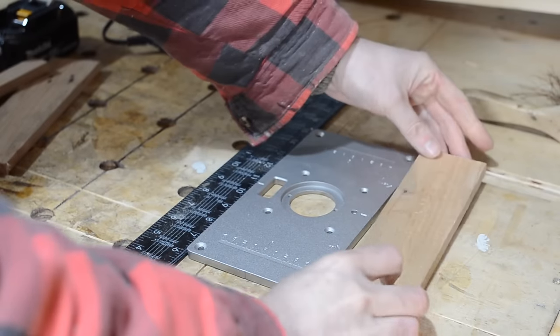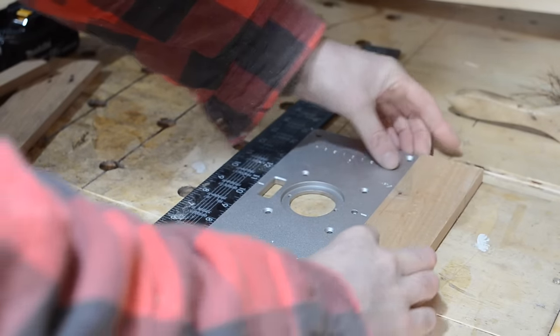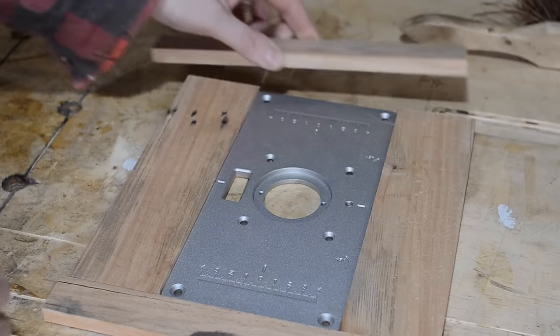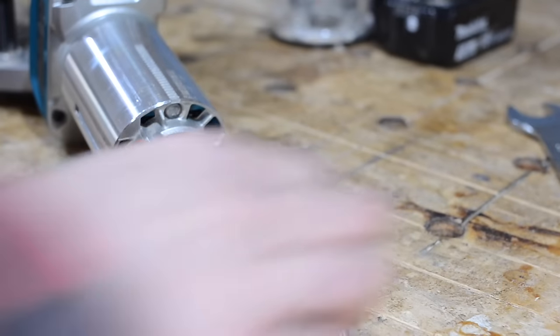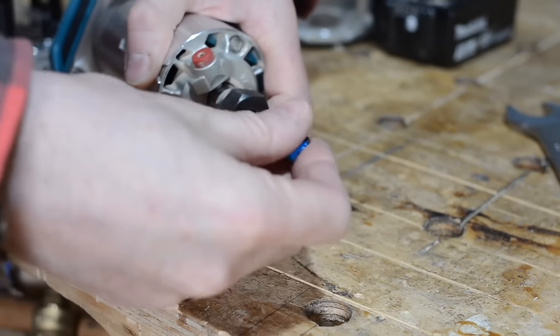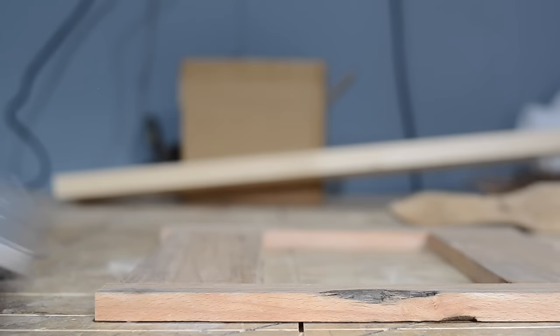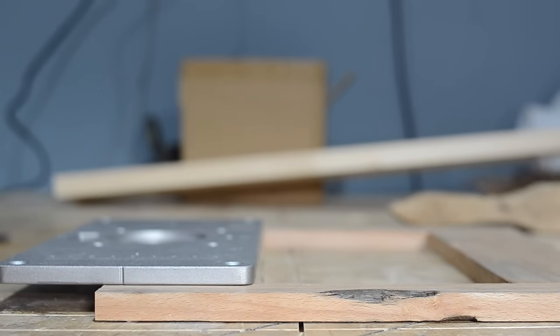My plan is to get this mounted in the top of my workbench. I need a template to cut it out, so I've cut down these scraps of wood and I'm hot gluing them all around it. When I have the plate surrounded I can remove it and then get a router bit in the router — this is a half inch or 12.7mm bit, bearing guided, and should give the same radius as the corners of the plate.